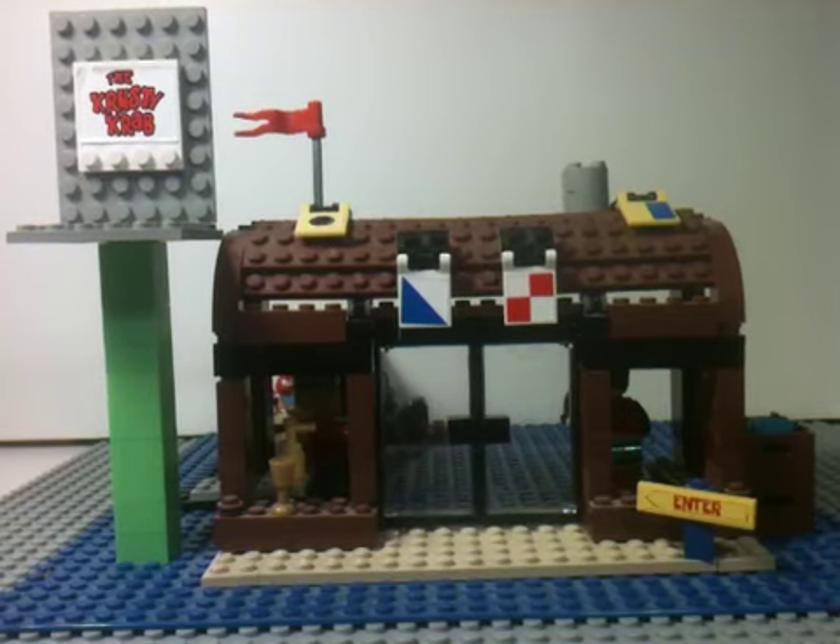Hey guys, what's up? A few people asked me to do a how-to build of my homemade Krusty Krab. I might do that later, but for now I'm just going to show you a review.